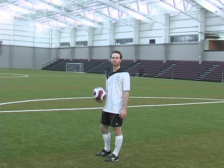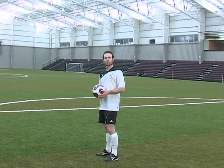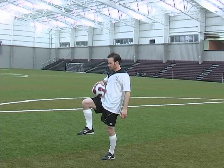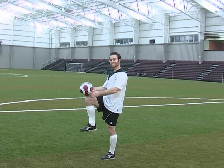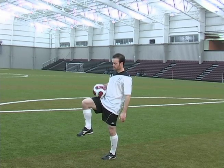In this session I'm going to be teaching you how to juggle with your right and left thigh. The main points of juggling with your thighs is you want to juggle with the top part of your thigh. A lot of people try to juggle with their knees — that's not what you want to do. You want to dribble with this part of your thigh.